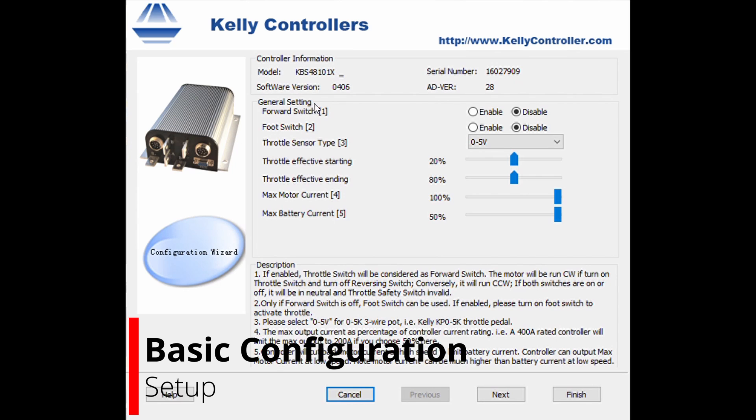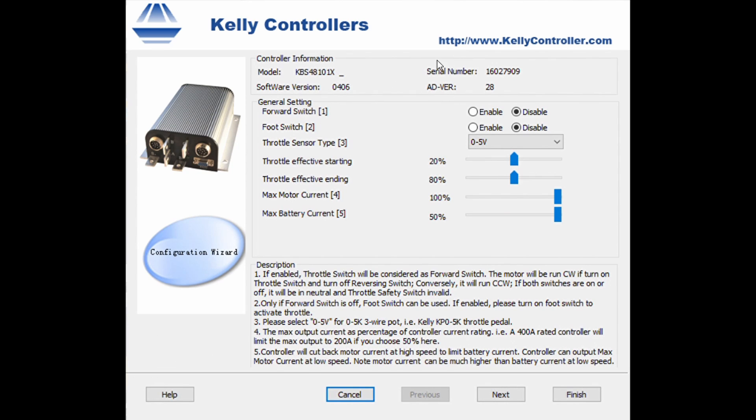We're going to go through this pretty quickly. I'm not going to go into too much detail on this setup right now, because we're just going to get this set up for the motor that we're running. I'll do another video on a more in-depth setting up of this whole program. But for right now, we'll just zoom through this so that we can get riding on this bike.